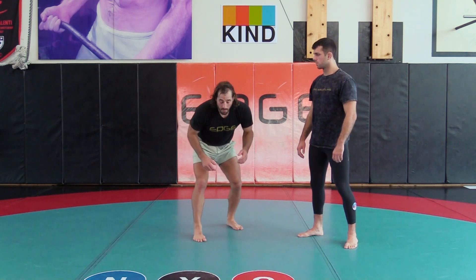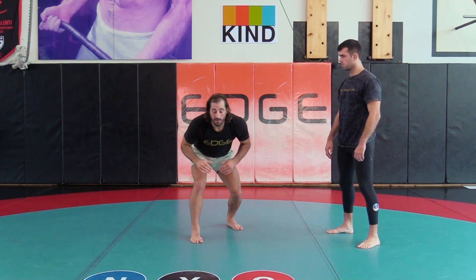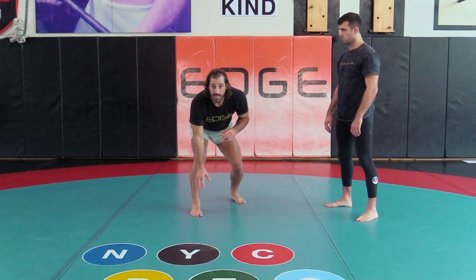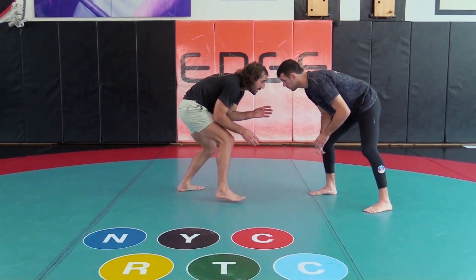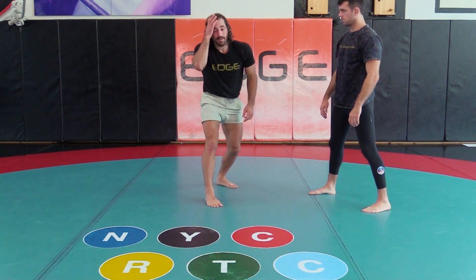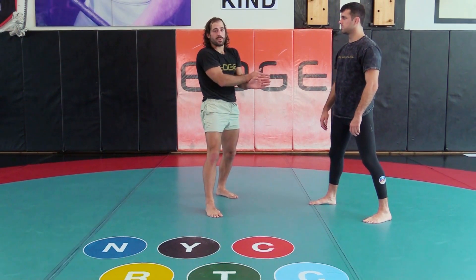If I'm in my stance here with good body mechanics, my level is low, my big muscles engaged, my hands protecting — my front hand protecting my lead leg, hands ready to engage if I need to. I know I'm protecting this leg. This leg is far away, too far for him to attack. So just by staying in this stance I've cut off 50% of his attacks.